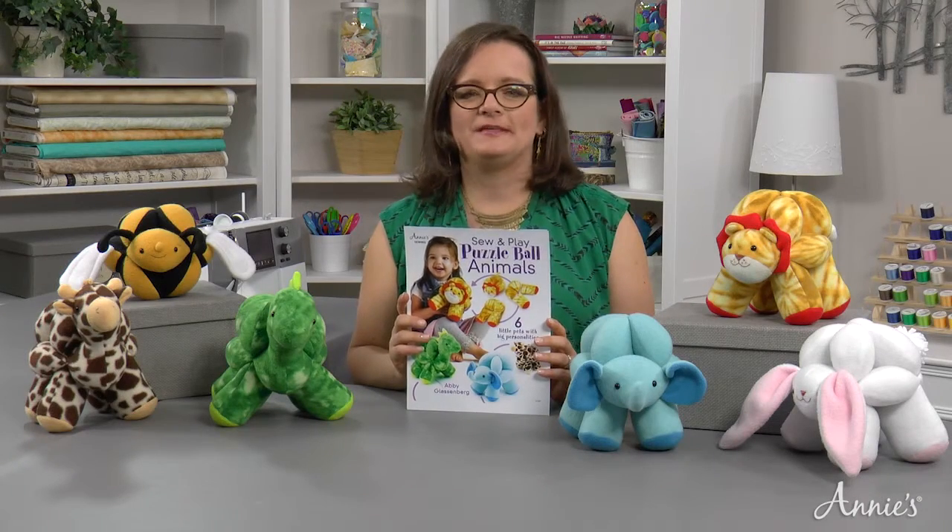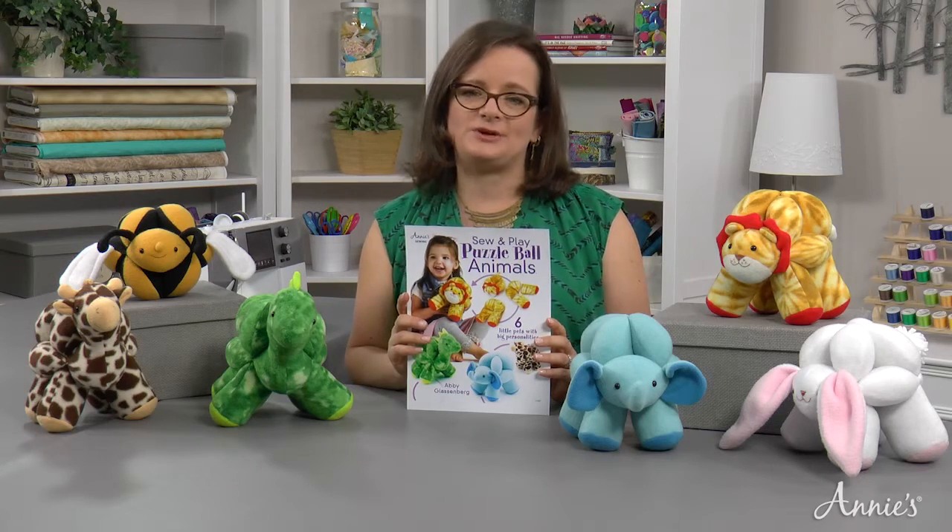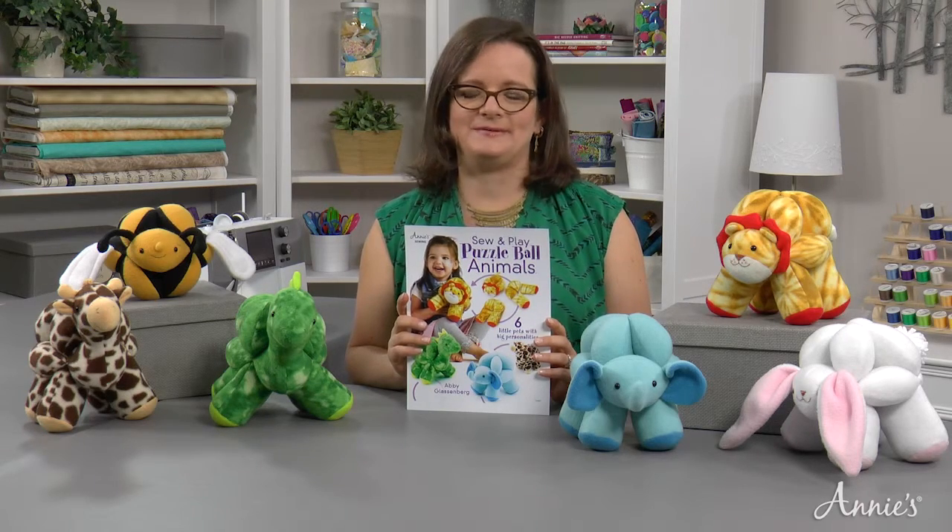Hi, I'm Abby Glassenberg, the author of Sew and Play Puzzle Ball Animals, and I'm excited to show you these adorable puzzle ball animals that you can sew. This is a cute little elephant, and he's one of six animals included in the book.